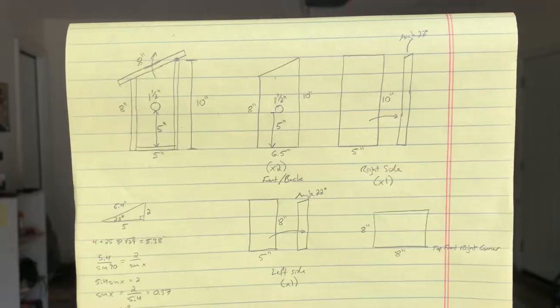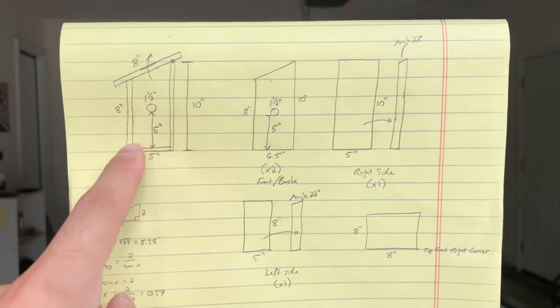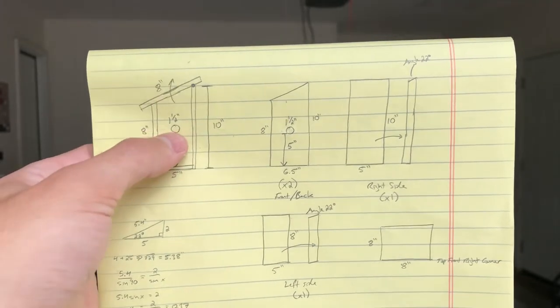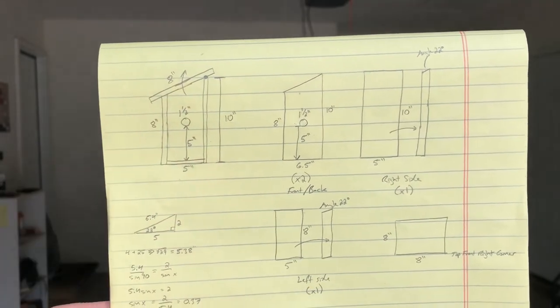Today I'm building a house that sparrows can live in, because I've got a ton of them always running around on my front porch and I figure they don't have a place to live. So I'm going to build them one. Here are the plans: I've got a five by five inch floor, the hole is going to be five inches above the floor — which is recommended from an article I read — and the hole for sparrows is going to be an inch and a half in diameter.